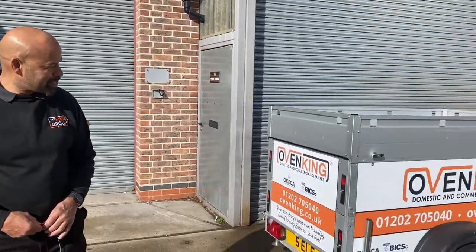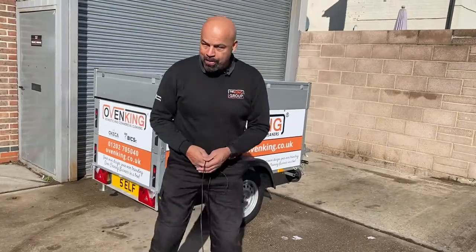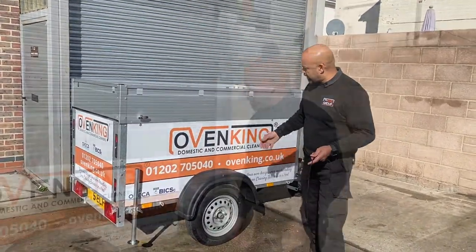Hi, I'm Daryl from the King Academy and I'm proud to announce the launch of our oven cleaning rig. It's a business in a box — you can come down to us and have this set up and drive it away with our training.